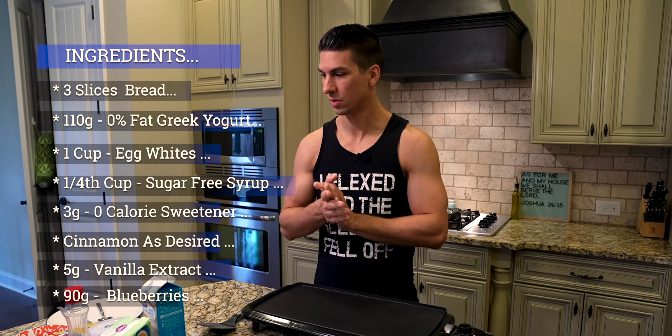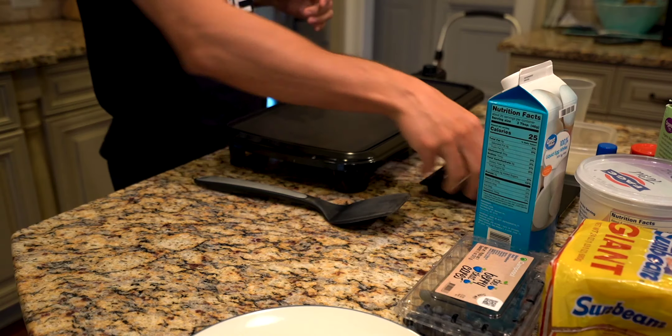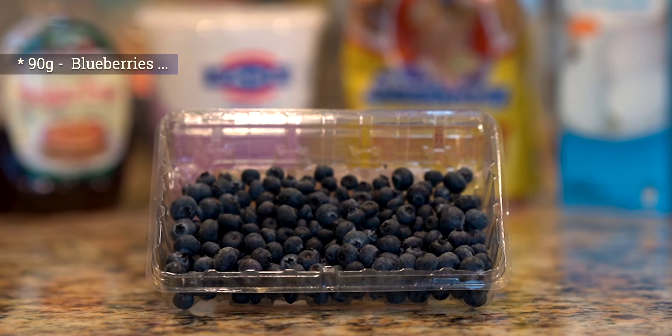To get straight to making this, the first thing we're gonna do is get your food scale out and measure out your blueberries. I've already done that — I have 90 grams of blueberries here, so we're gonna set that off to the side.